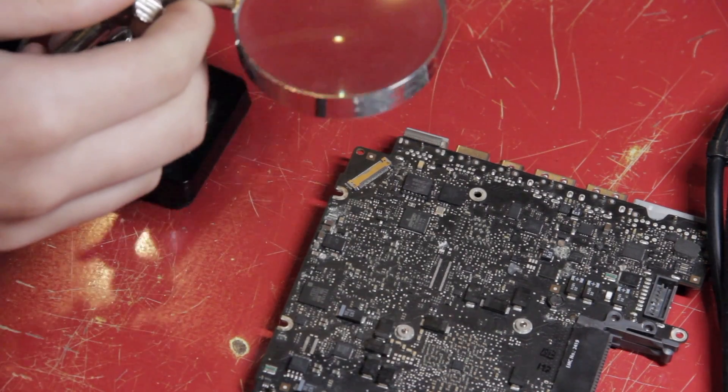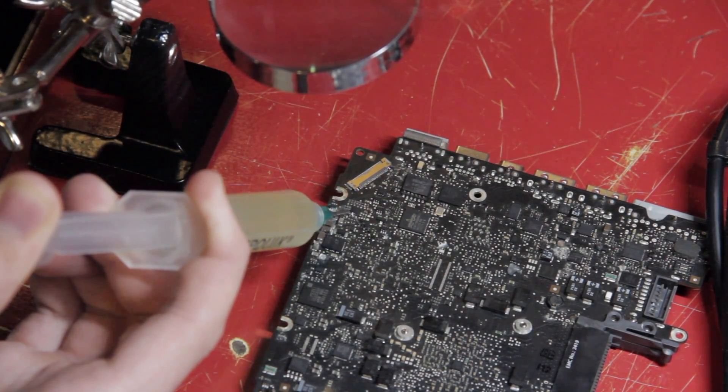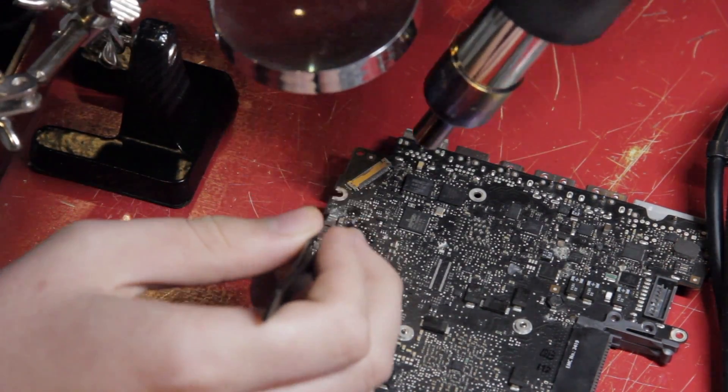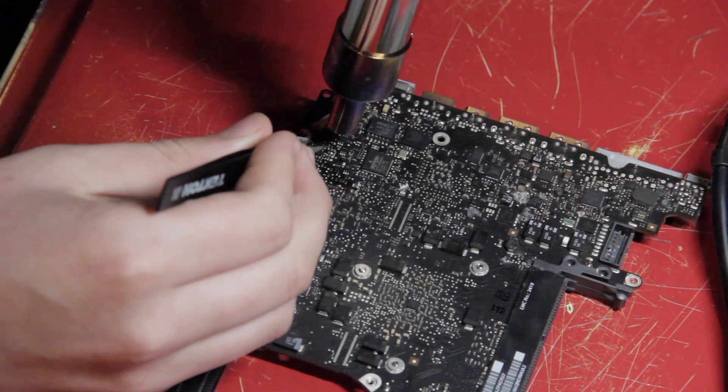The first step was to set up something you don't usually see in my videos: a magnifying lens. Now that I could see the chip, it was time to add flux to it, and then begin to heat it in order to melt the solder attaching it to the board. Unfortunately, the solder didn't want to melt with the hot air gun next to a magnifying lens, so I had to remove the lens in order to get the hot air closer to the board.